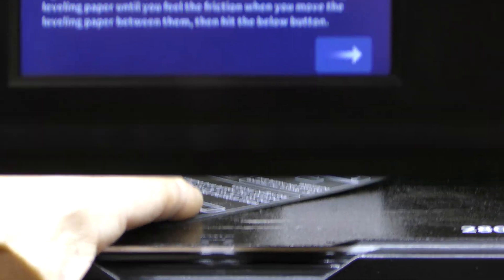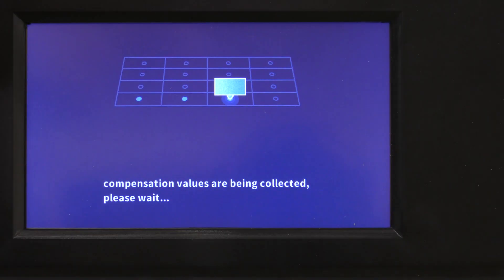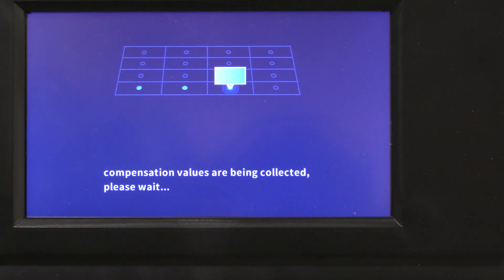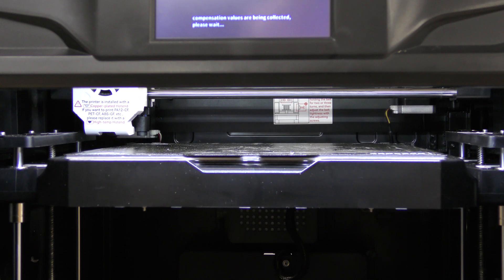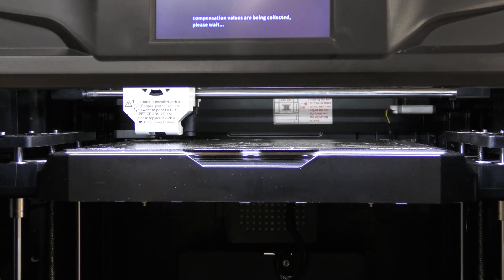Once that's done, you hit Next, and then it's going to go through the bed leveling procedure. After you complete the Z offset configuration, it will automatically go into a bed mesh, which will store it into memory for later use.